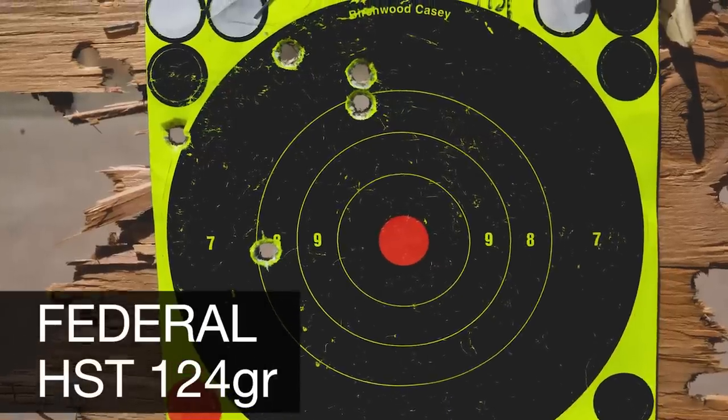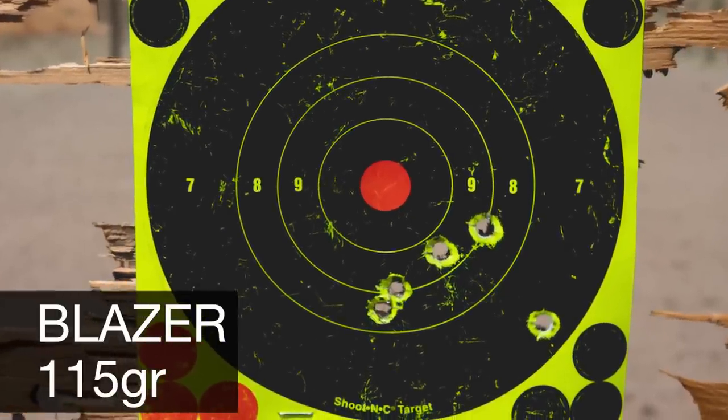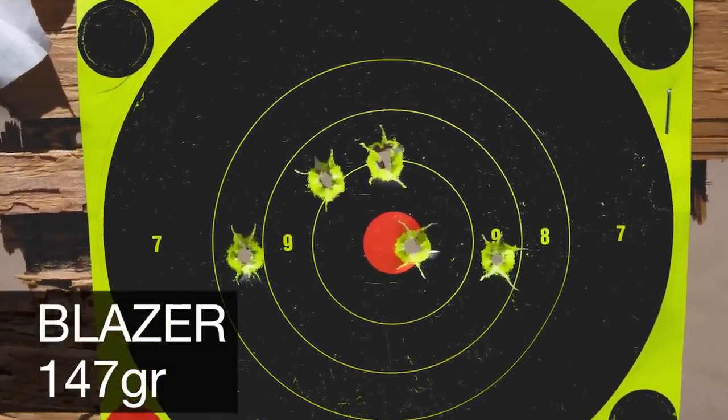I don't really know much about how accurate a subgun should be, but this was decent. We had 3-4 inch groups at 25 yards. The HSTs in 115 and 147 grain all had slightly different points of impact, so if you're going to be shooting consistent ammo through here, you might want to zero it for the ammo you're going to use.